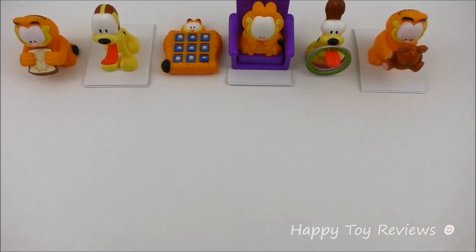So there you have it — that's the 2013 Burger King Garfield complete set of six kids meal toys.